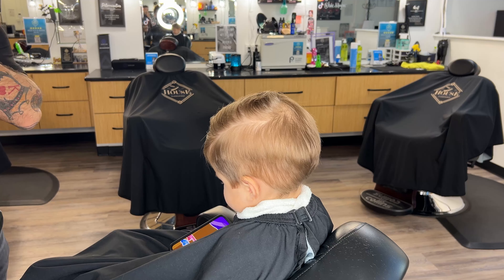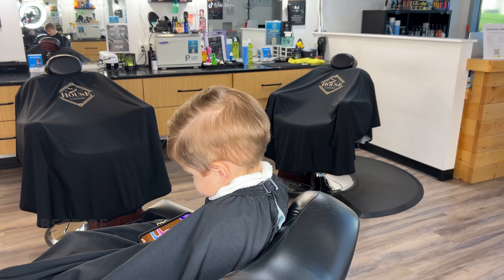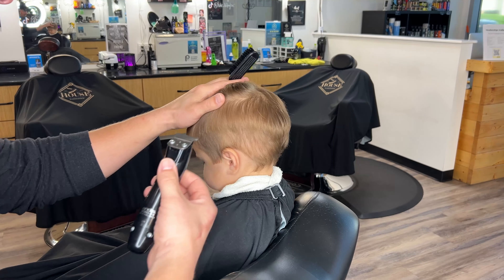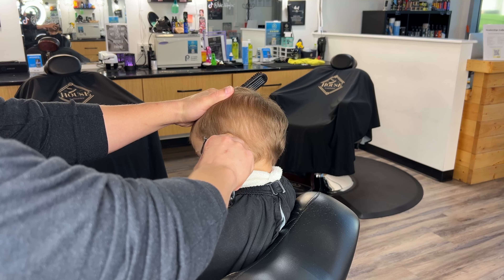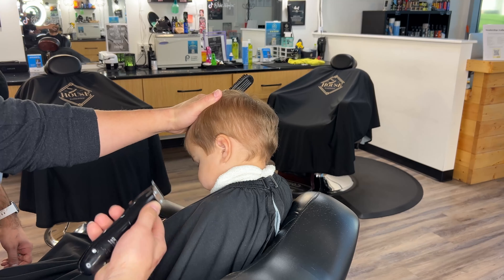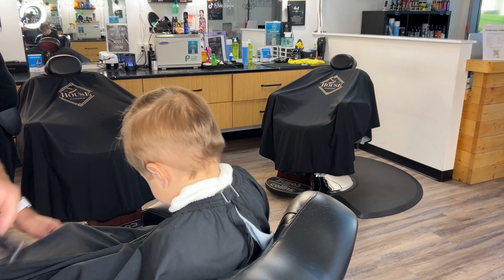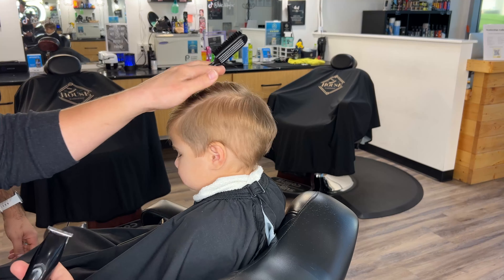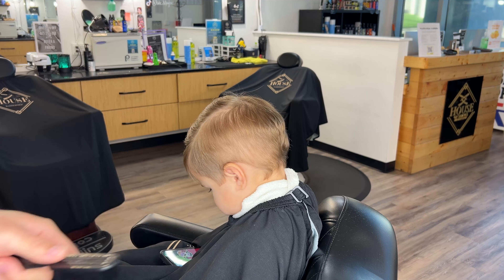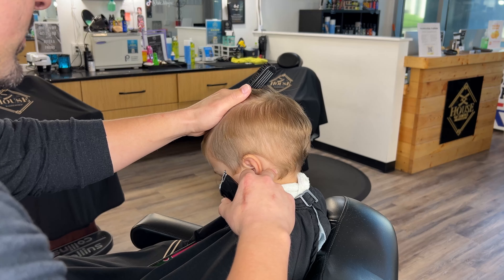Going around the ear is probably one of the most intimidating things with kids, because their ears are so soft — it's really easy to cut their ears. So I'm going to really hold his head and go in this direction towards the top of the ear, then stop and meet it at the top. Because if you go all the way over, you can end up going too high and making a little gash there. I also put my finger down first — it's even more helpful with kids because they feel that finger first as opposed to the trimmer.